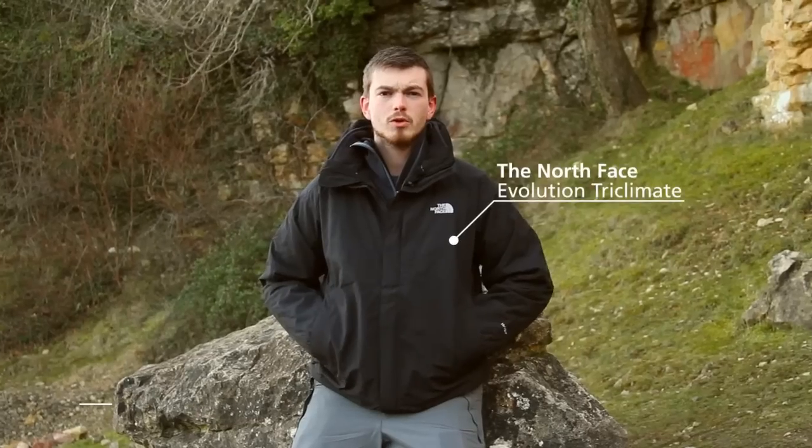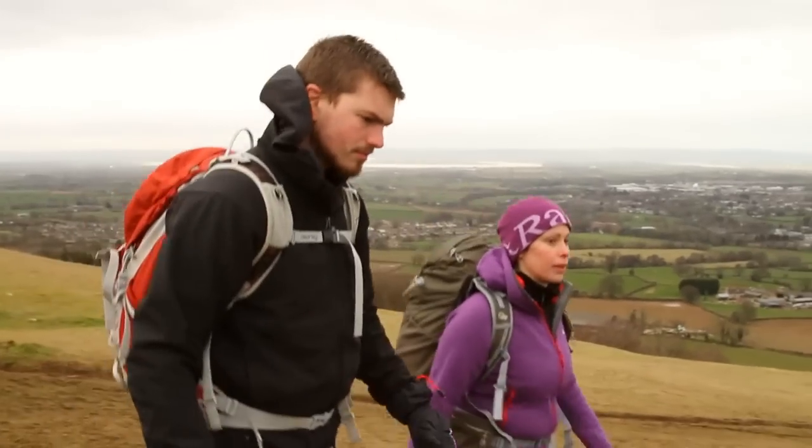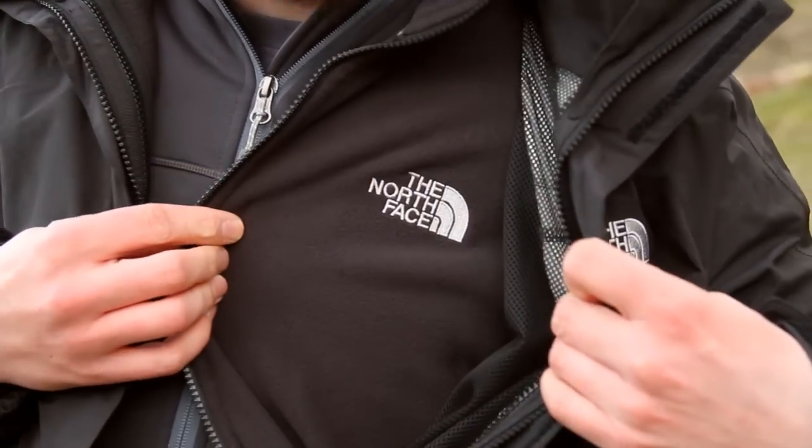Hi, I'm Andy from the Cardiff store and I'm wearing the North Face Evolution Tri-Climate. It's got two parts to it: an outer jacket made of North Face's own brand Hi-Vent, which is a waterproof and breathable material, and on the inside we've got a nice thick warm fleece as well.